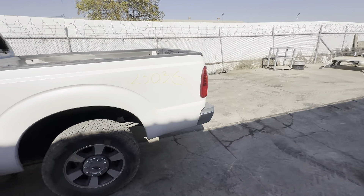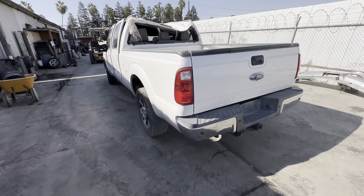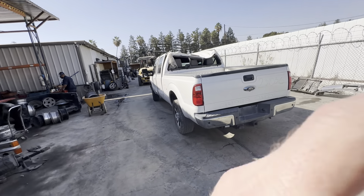This truck is 156-inch wheelbase and it's a 16-valve 6.2 liter. The 8th digit of the VIN number is six. Call us at 559-264-3673.